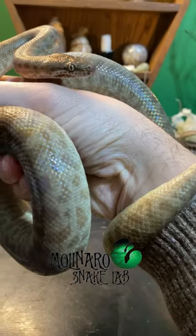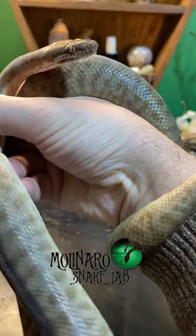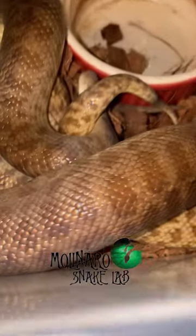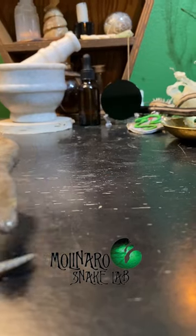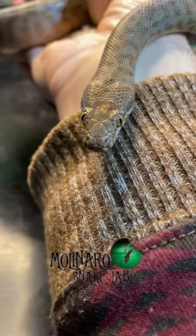Then I started pairing them. After I started pairing them, it didn't take long to get my first lock. Lock is a slang word for copulation, or the actual mating process. So far they've locked three times for me, so I think my chances of getting eggs are pretty good.